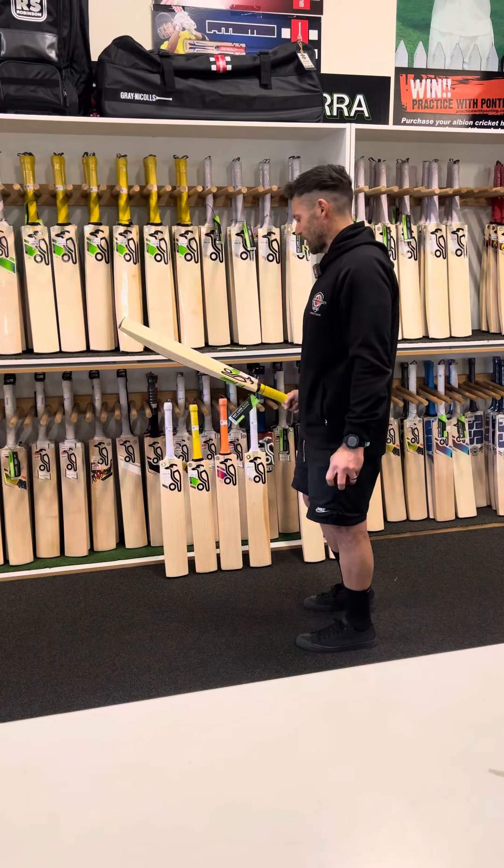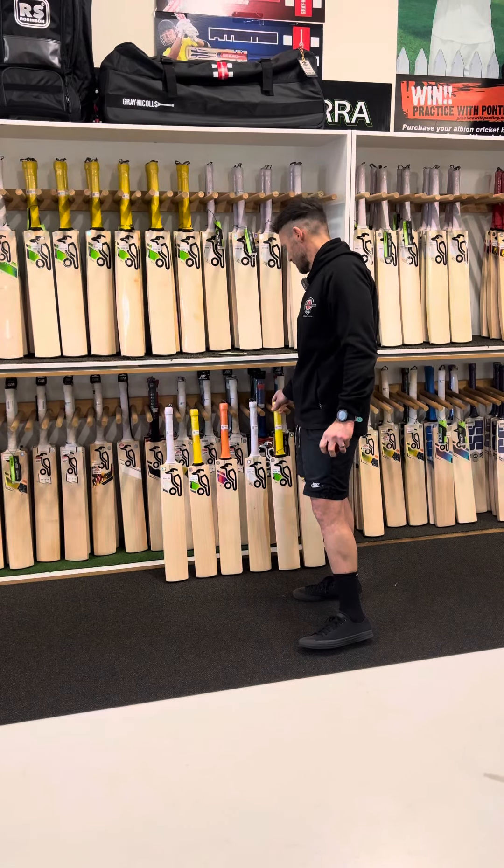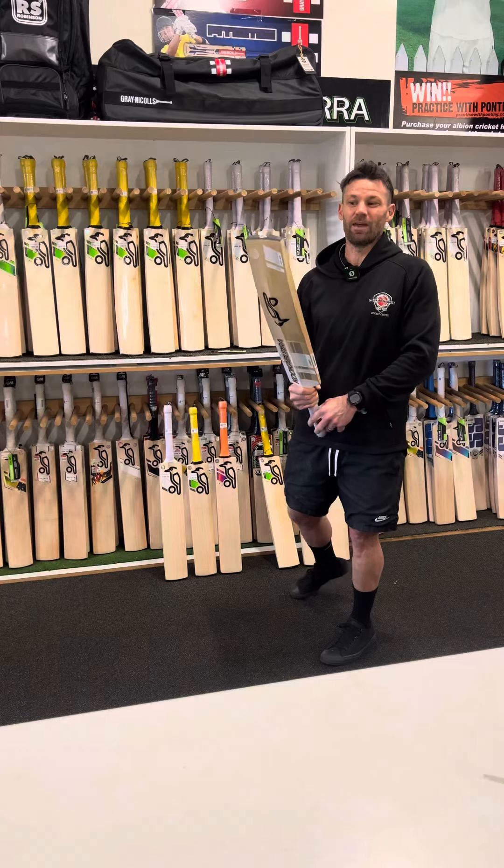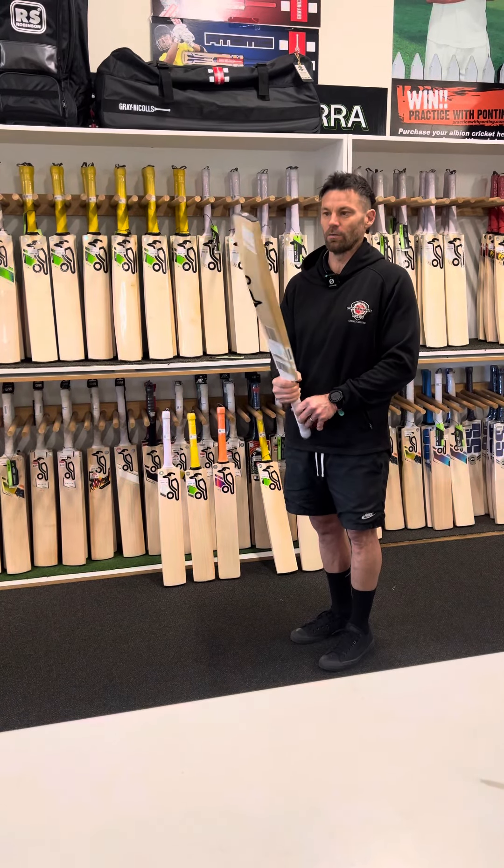So that's a good value bat for $250. And then probably our biggest selling Junior bat out of everything is the Ghost 4.0.